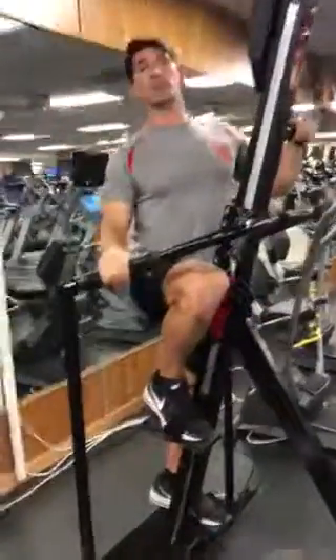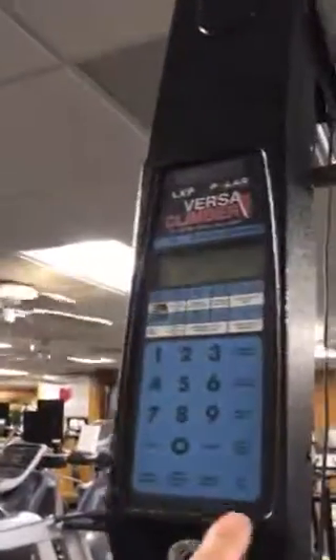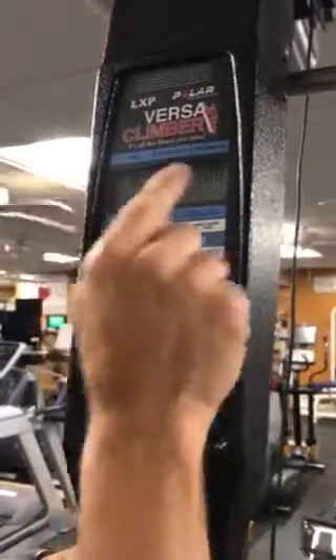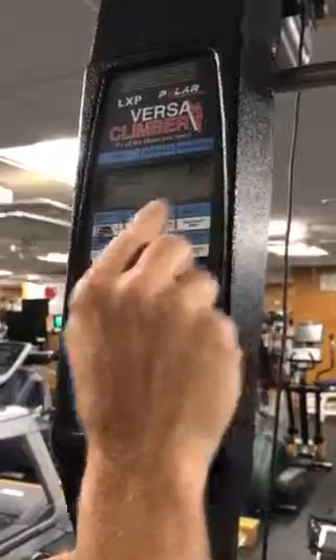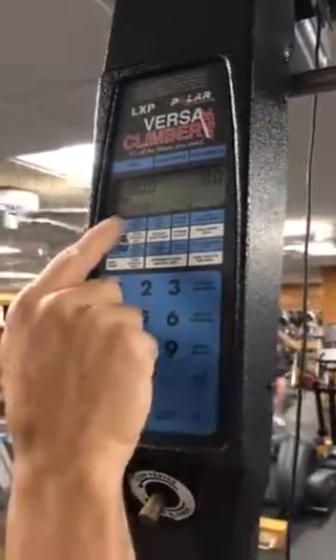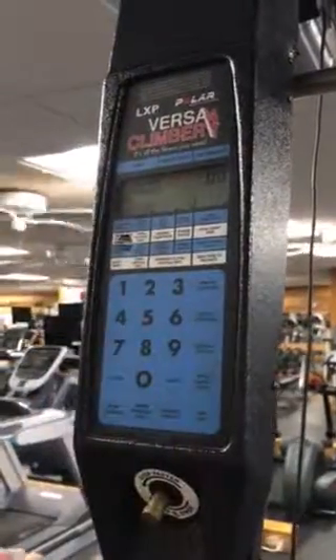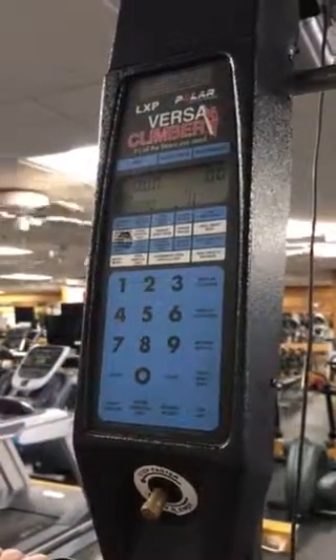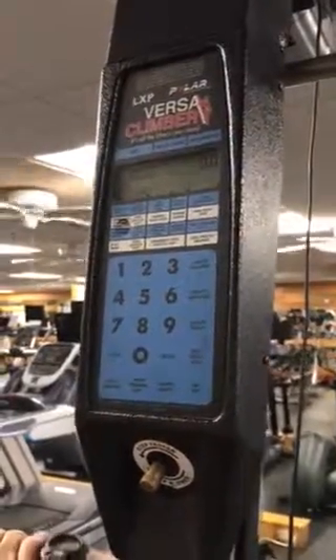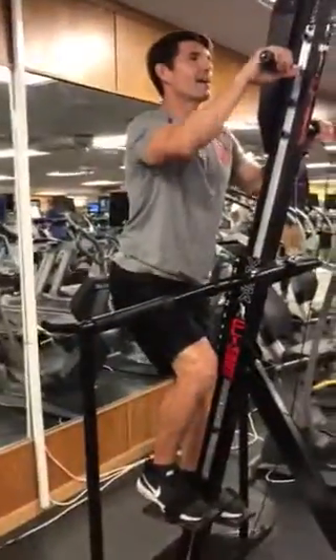Come around this side so you can see the distance display. If I hit the on button right here, it turns on and lights up over here. There are four different areas: you've got time, feet per minute, vertical feet that you are traveling, and the bottom left corner is the one you're looking at — when you reach 60 vertical feet, the exercise is done.